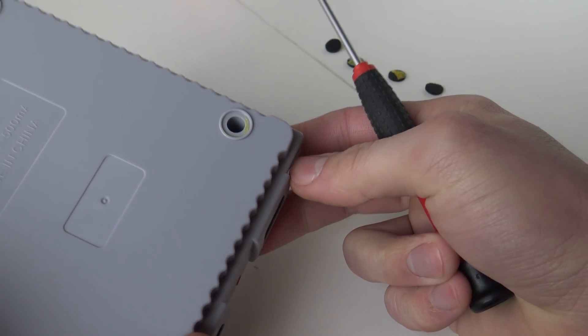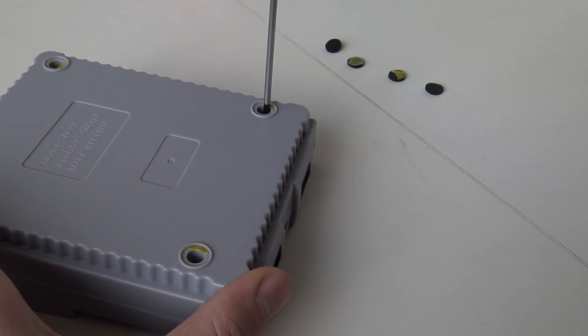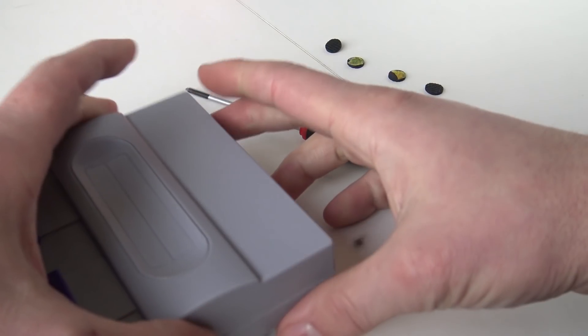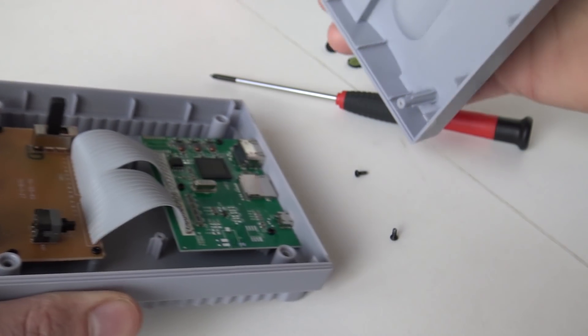Let's see... Wow! Tiny screws inside! Does it open? Yes! I have it now!